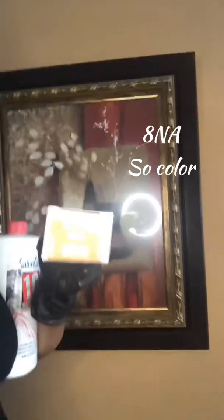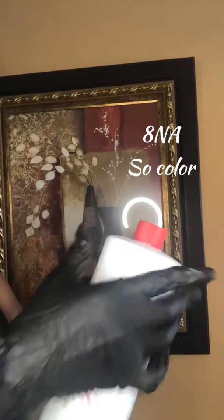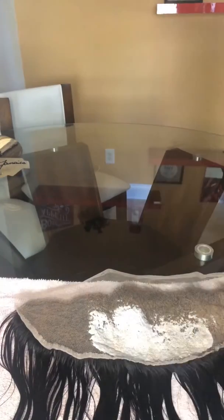The color I'm using is the 8AA — it'll show up on the screen — and just a regular 10 volume developer from Sally's, your regular Sally Beauty store.